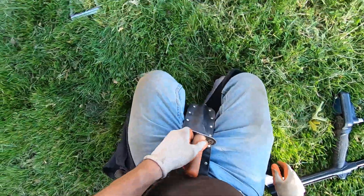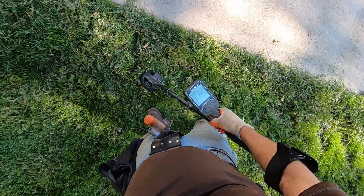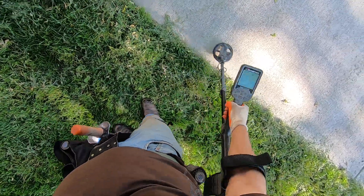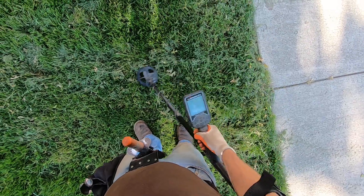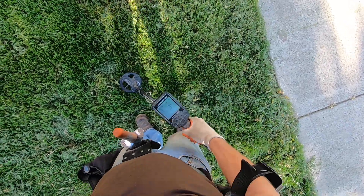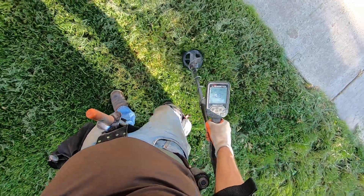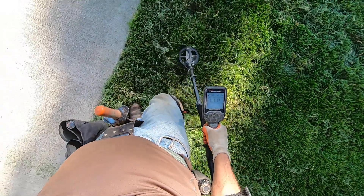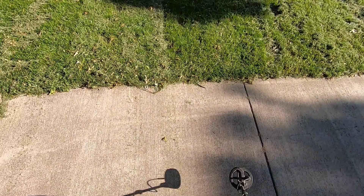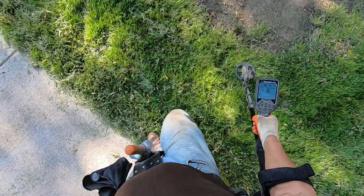Right on the surface. There's a super big iron signal in that concrete there — sidewalk. This ground over here is really hard. I'm not going to hunt over there, it's just too hard.